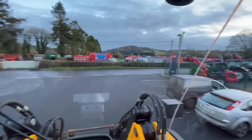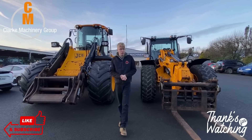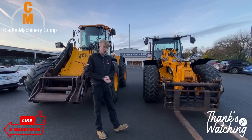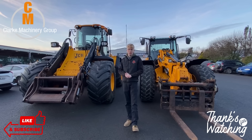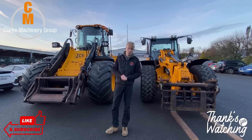That was it for this week's Tractor Tuesday — or Loader Tuesday. Both machines will be up on the website this week. If anyone has any questions, give me, Erwin, Aaron, Jason, or Jared a shout for more information. Thank you very much for watching and tuning in. We're looking forward to seeing you next week where we have a bit of a Christmas special coming from one of our other branches.